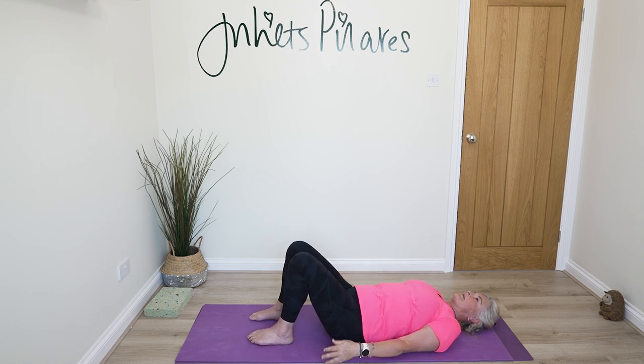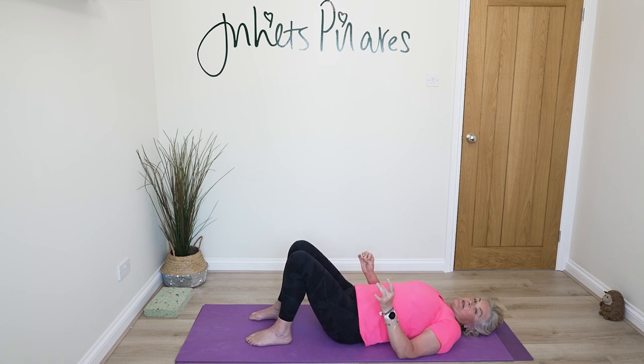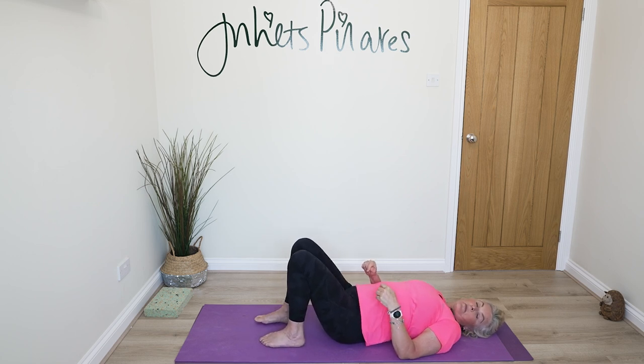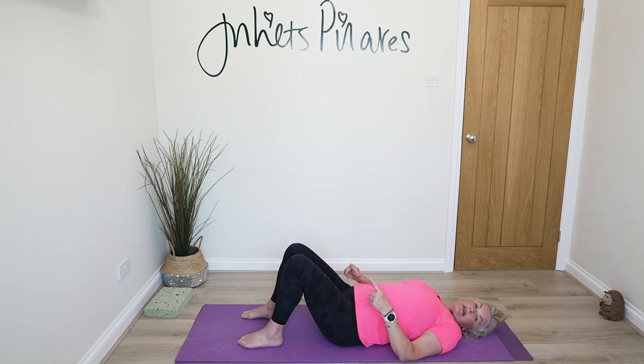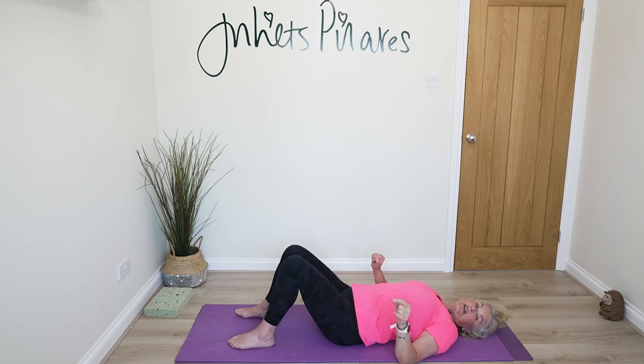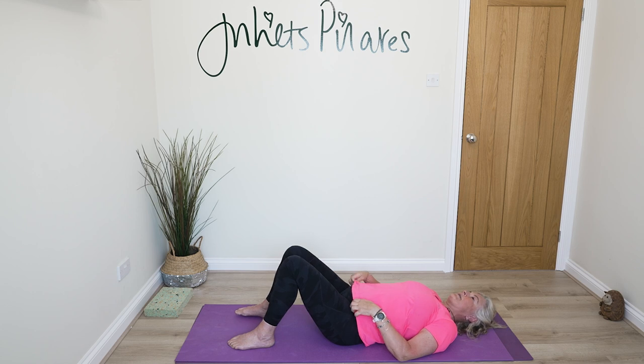Let's have a quick whiz through our setup. Shoulders are planted down into the floor, knees are bent, heels underneath your knees. Avoid your heels lifting too close towards you because that risks overflexion of the knee and ankle. If you're a little tight in the front of the thighs, you may choose to shuffle your heels a little further away.